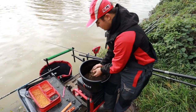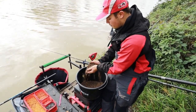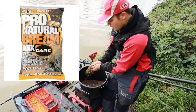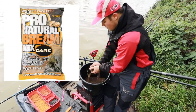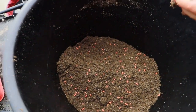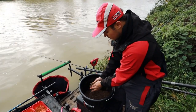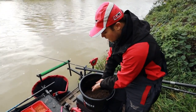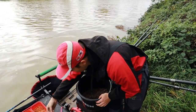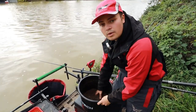Groundbait-wise, I've got a bag of Pro Natural Bream Dark to make a nice dark mix, a load of brown crumb, and a little bit of Census Lake Fine. What that does is make a very very sticky mix — it makes a lovely big ball. To that I've added about 100ml of pinky, just mixed all through, and I'll add a small pinch of hemp. With the Pro Natural Bream Dark you do get a lot of hemp already in there, so you don't have to worry about adding too much.